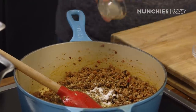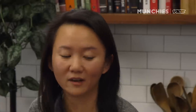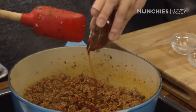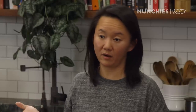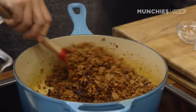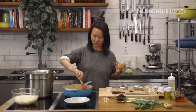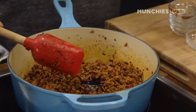We have Sichuan peppercorn — it has a tingling, numbing sensation when you eat it. We have sugar, white pepper, and lao gan ma chili crisp. For Sichuanese to say chili is authentic to their cuisine — it's really not. It's only been in China for the last 200 years because it's from South America. Before that, they ate a lot of Sichuan peppercorn, cardamom, garlic, ginger, and galangal.